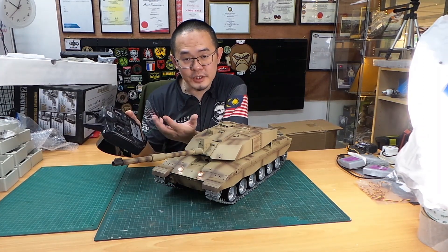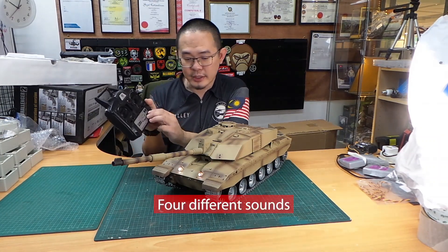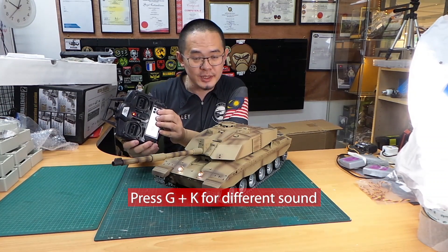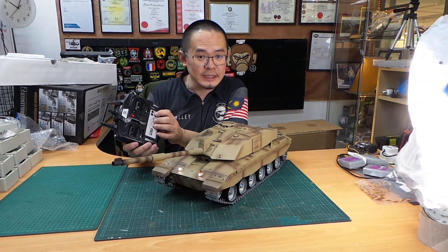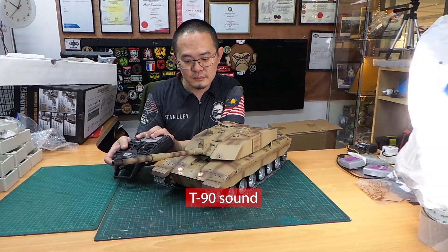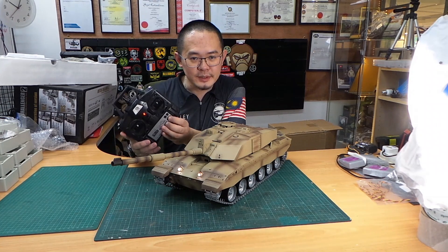This is version 6, so it has four different sounds. Press G and K together — right now it's the Tiger 1 sound. Press G and K again, you get the second sound, which is Leopard 2. The third will be the T90 diesel sound, and the last will be the M1 Abrams turbine sound.